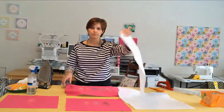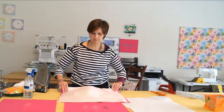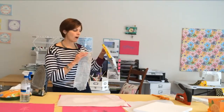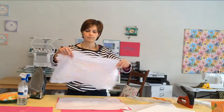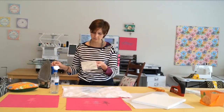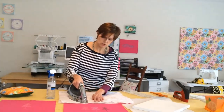Then you're going to place your Wonder Under rough side facing down, match it up, and put it onto the wrong side of your canvas. Following the manufacturer's directions — which come on a little piece wrapped around the bolt — make sure you ask for a piece of the directions. It's going to tell you to fuse it with a damp press cloth, and you'll set your iron on the wool setting. Just fuse it, making sure you get all the corners and use good pressure.